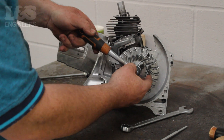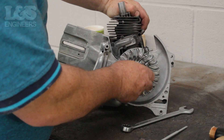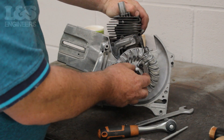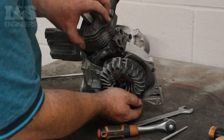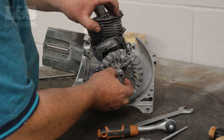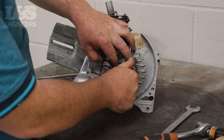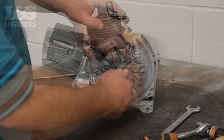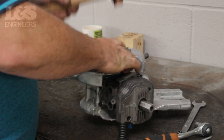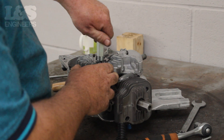Then to remove the flywheel, use a 30mm spanner and loosen the nut by turning it anti-clockwise. You can then spin the nut free from the machine. By hand, screw the flywheel puller onto the flywheel so it's fixed. Once it's securely on, shock it with a hammer so you can remove it from the machine by screwing off the flywheel puller and pulling off the flywheel.